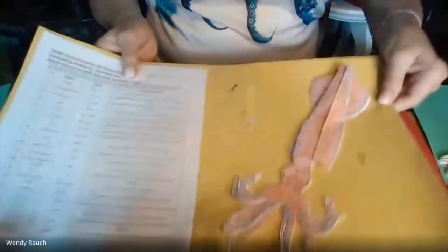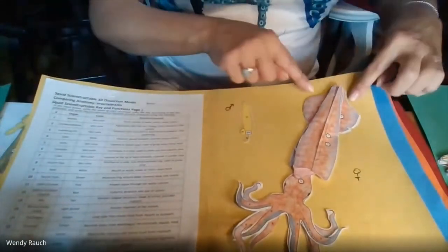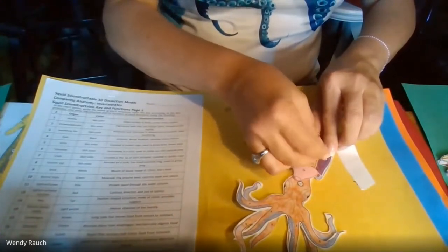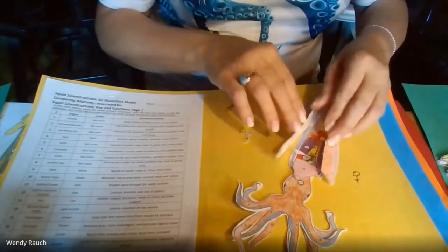This is the squid. You have a male and female squid that you can show the students. I love the fact that all of this just opens up so you can see everything. I love the tentacles — this is my favorite group. You can tell I'm a cephalopod fan.